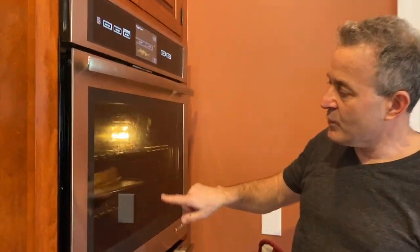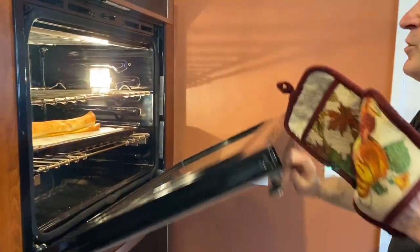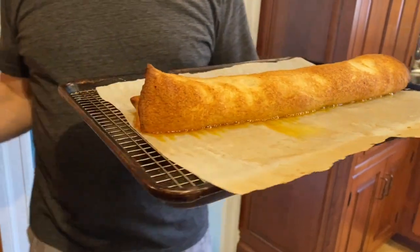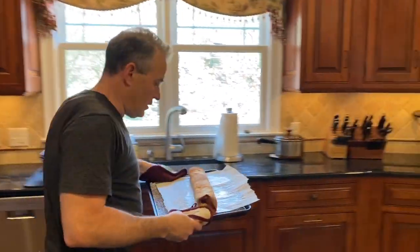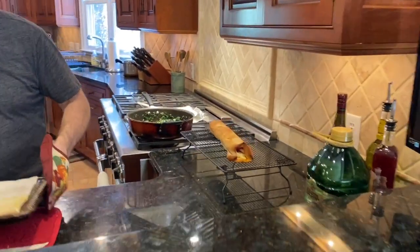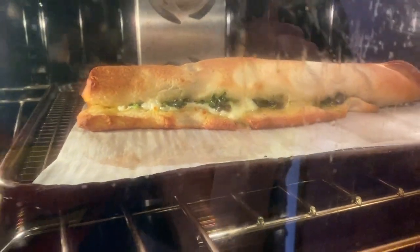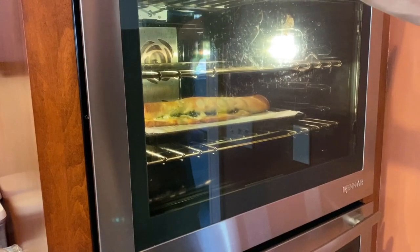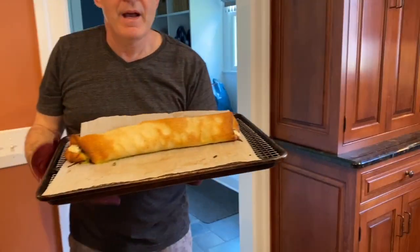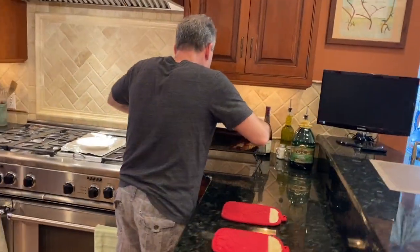The pepperoni and provolone stromboli is ready to come out. You see how there's sizzle on the bottom? That's why you par-cook the crust, because sometimes the pepperoni is greasier than other times. Look how golden brown this is — it's beautiful. Before we slice into it, it has got to cool. I put baking spray on the parchment, so it slides right off. Now looking in the oven light, the spinach pie is just perfect — it hasn't leaked out too much, just right at the edge. Taking it out and letting it rest before we slice into it.